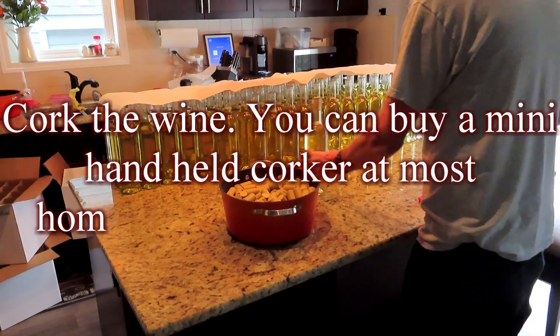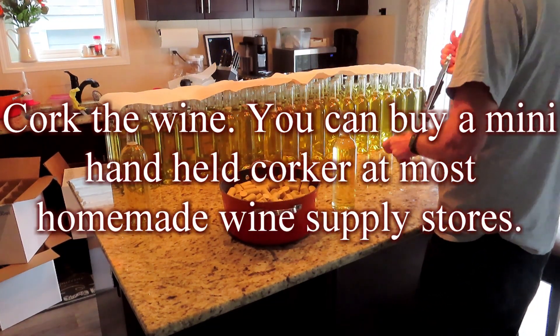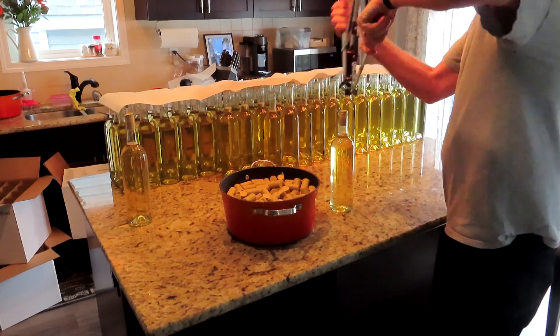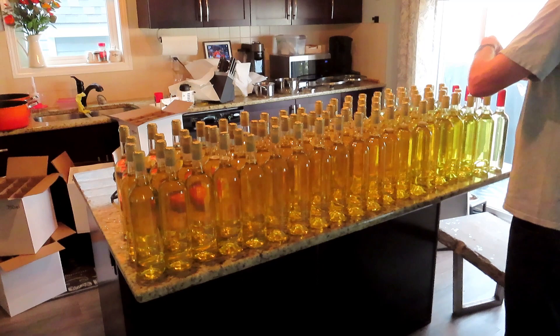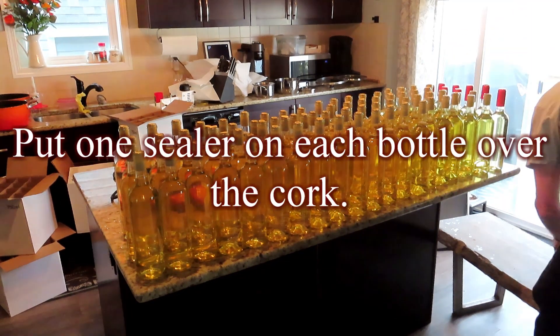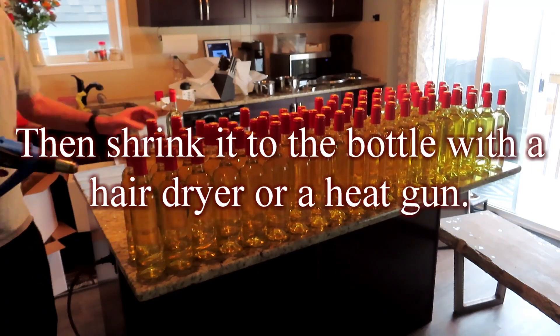Cork the wine. You can buy a mini handheld corker at most homemade wine supply stores. Add heat shrink wine sealers — put one sealer on each bottle over the cork, then shrink it to the bottle with a hairdryer or a heat gun.